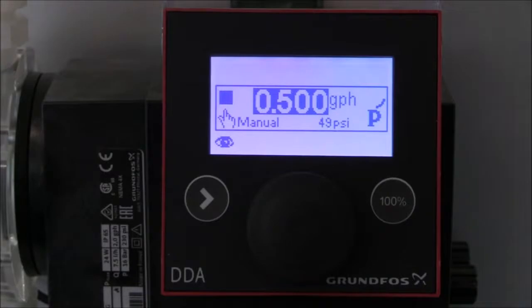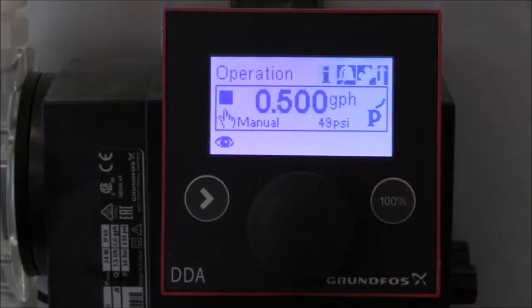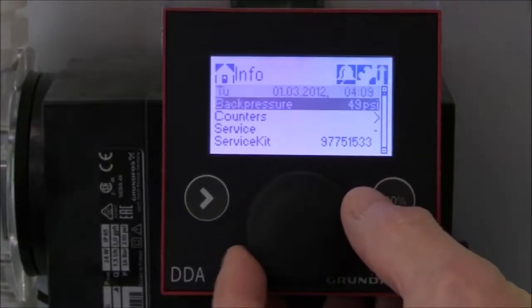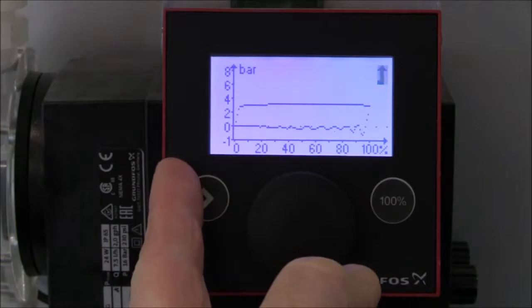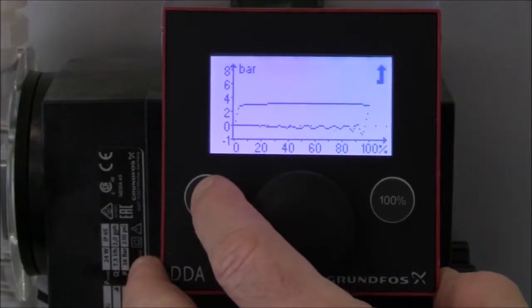Because this video is about degassing, here's a quick demonstration to show the display on the pump during a proper compression and when there's a degassing of the fluid. First we're going to turn the click wheel on the pump to the information option, press the click wheel to enter the information screen, turn the click wheel down to back pressure, and press the click wheel to enter the back pressure settings. On the left we have the pressure in the system and along the bottom we have our stroke length over time. We're going to press the start stop key to start the pump.